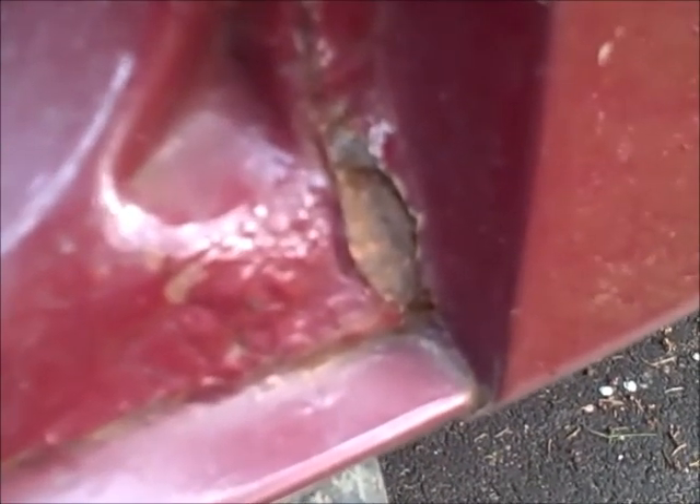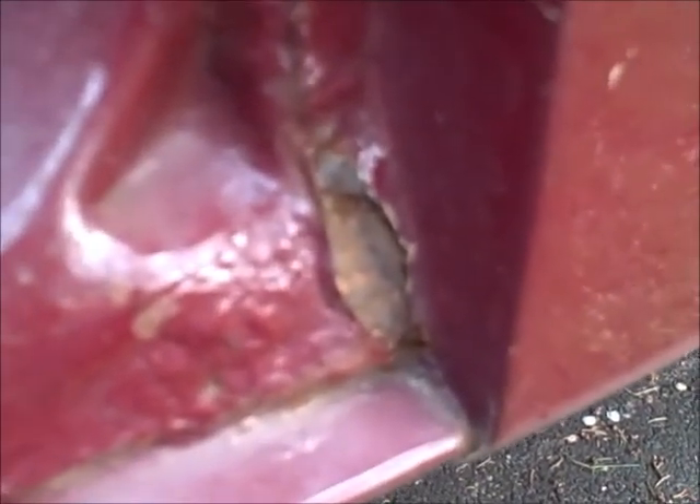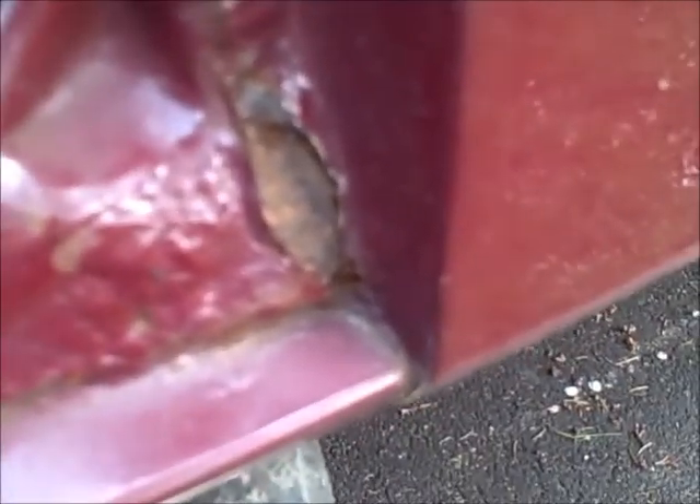Alright, so my question would be, how would I fix this rust? As you can see, it's kinda starting to get a little — some kind of shoddy bodywork was done before by someone, and it wasn't me.